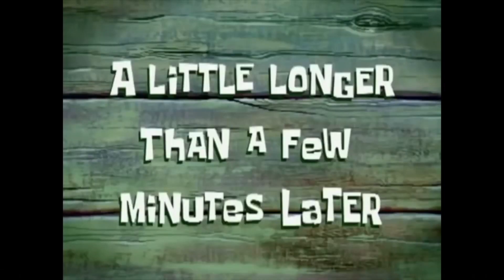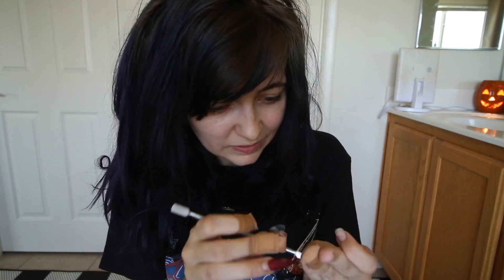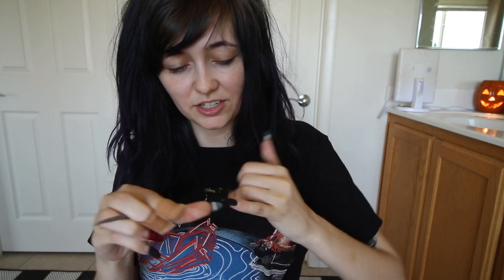A little longer than a few minutes later — hello again. I've waited 20 minutes. That appears to have done nothing — my nails are still definitely on. I've managed to take one nail off so far. This method didn't really seem to work all that well; the rest of them are still pretty stuck on. So I'm going to go ahead and grab some tinfoil, because that is a suggestion I received to take these off. I'll be right back.